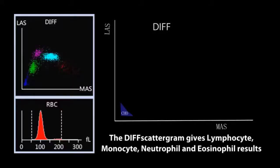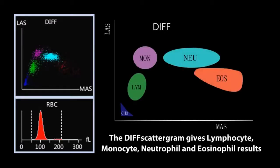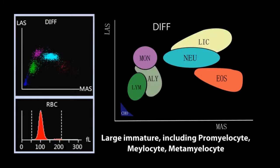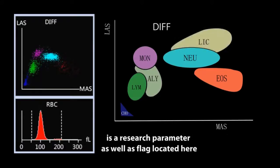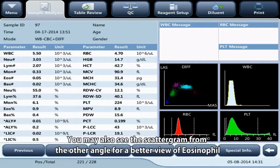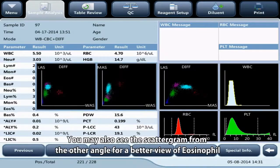The DIFF scattergram gives lymphocyte, monocyte, neutrophil, and eosinophil results. Additionally, atypical lymphocyte is a research parameter as well as a flag located here. NRBC is also a flag located here. You may also view the scattergram from another angle for a better view of eosinophil.